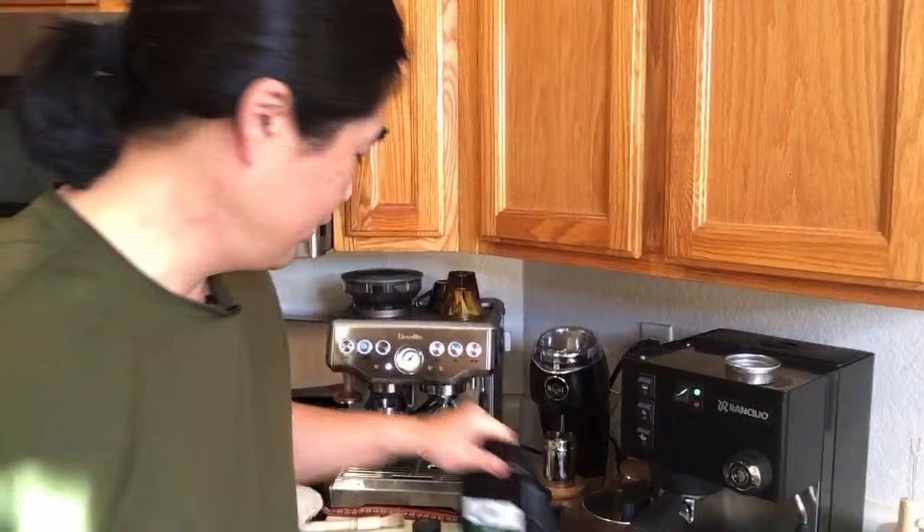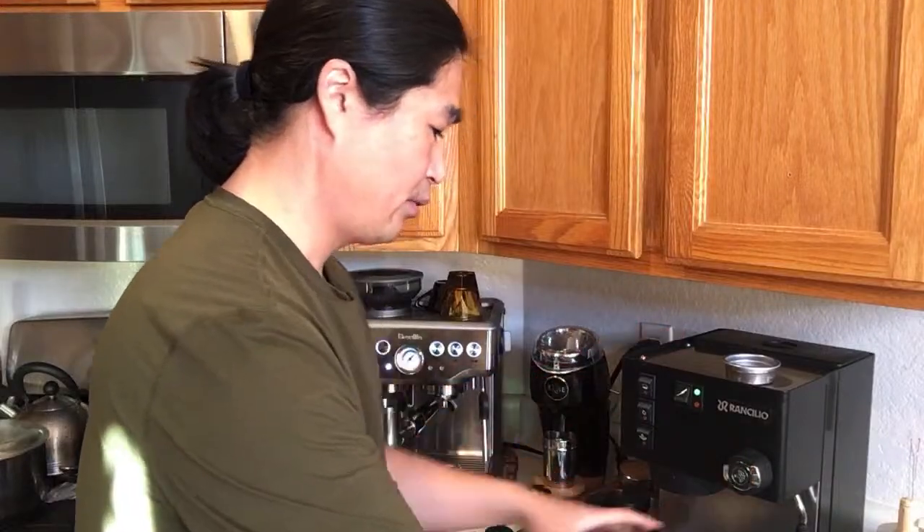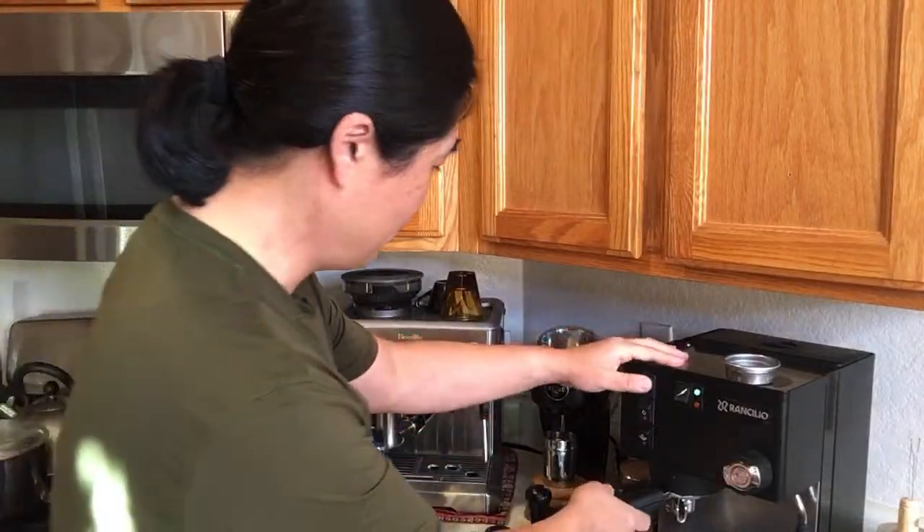I'll put 18 grams in and look for 36 grams out — more extraction. We'll see how it goes.